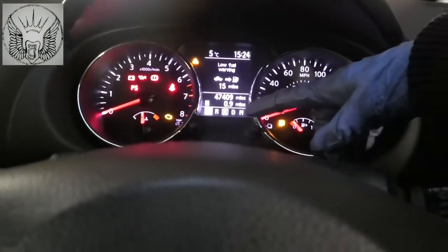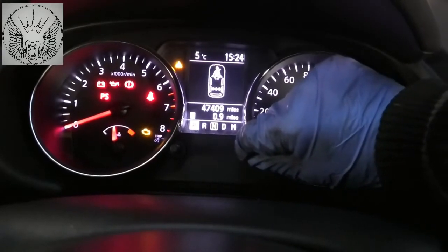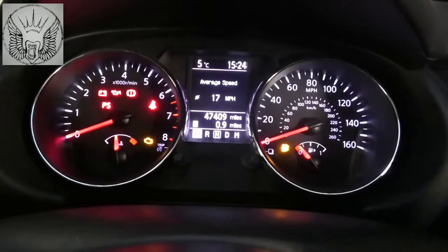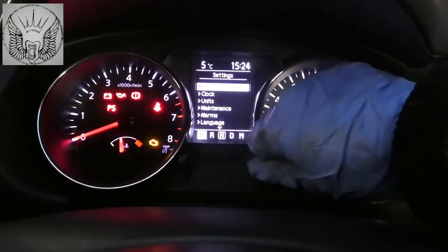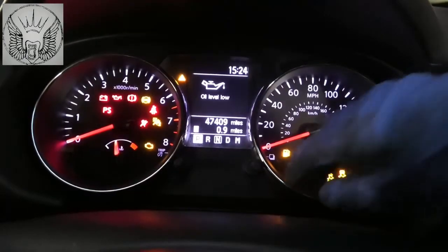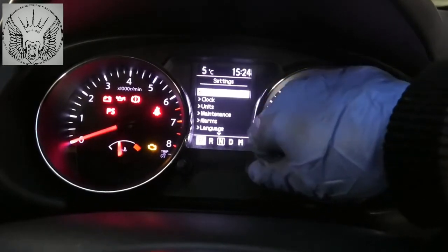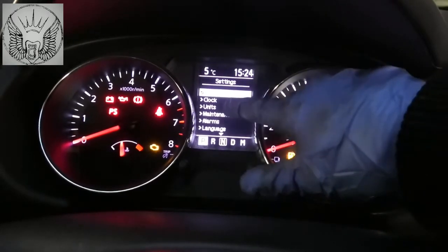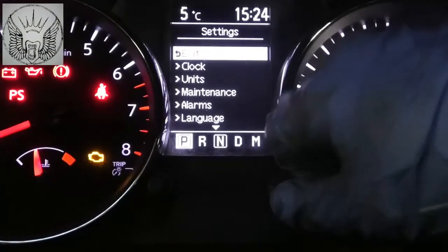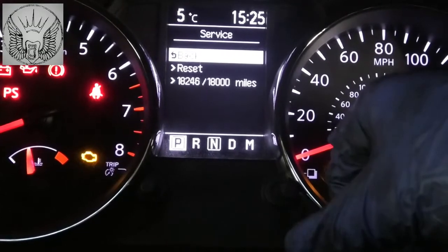If you turn this indicator here — just turn it to the right or left — you need to have it on that menu, so press the button. If you start the car, press this button here, go to that menu, and then turn this little knob to the right or to the left to get that menu. Then go to Maintenance, then Service, then Reset.